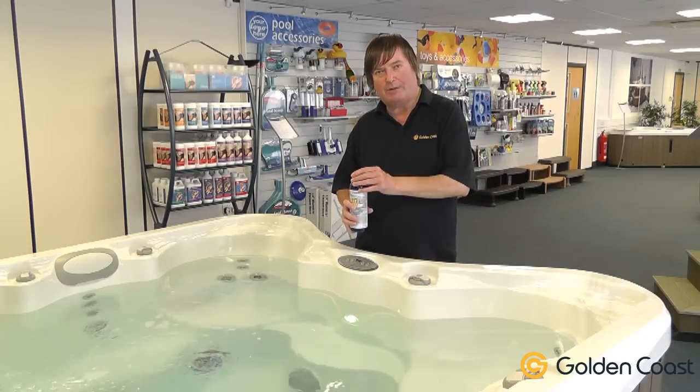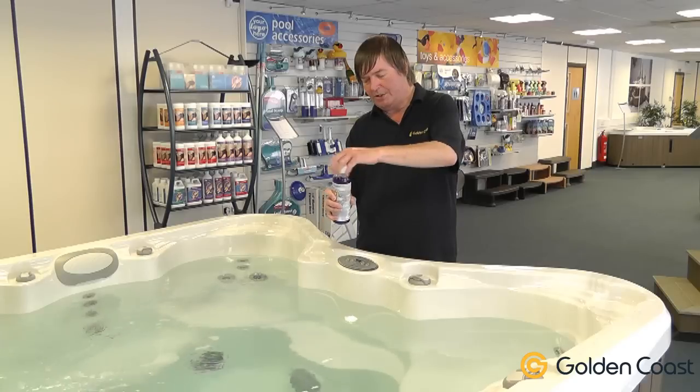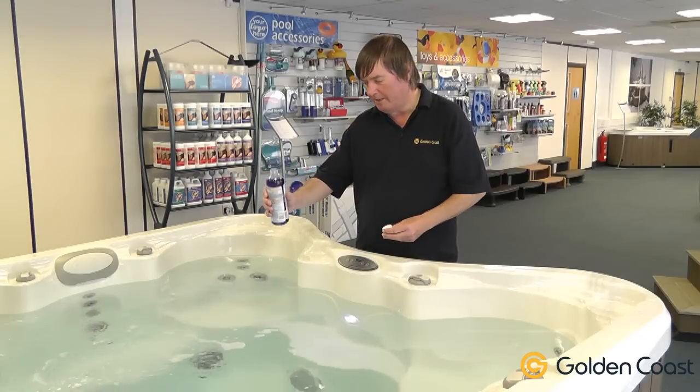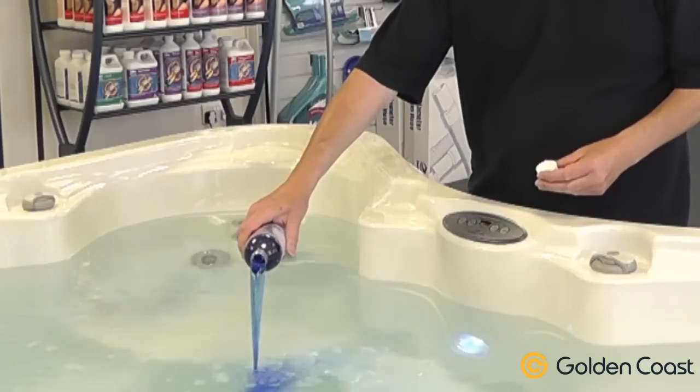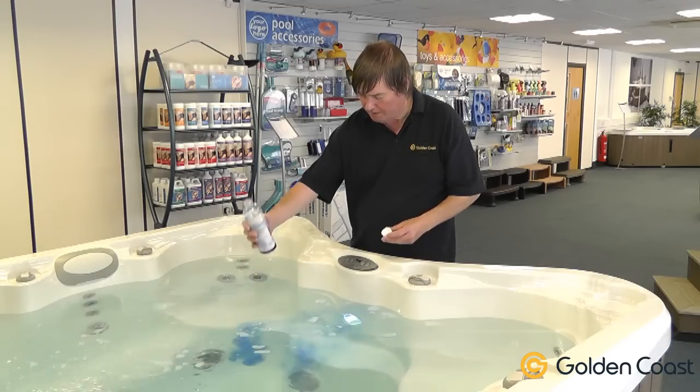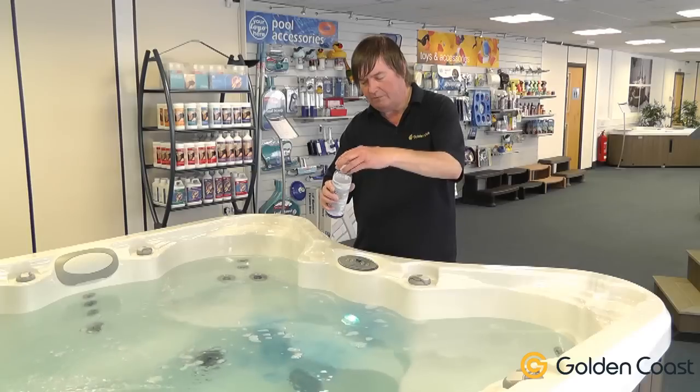We then add the required amount to the tub. You can see it's a tamper-proof top and the measure is on the side. We'll put some in — one more — that's the right amount for a tub of this size.